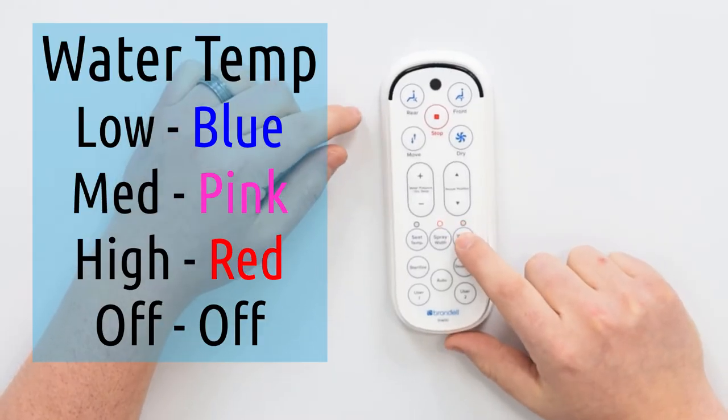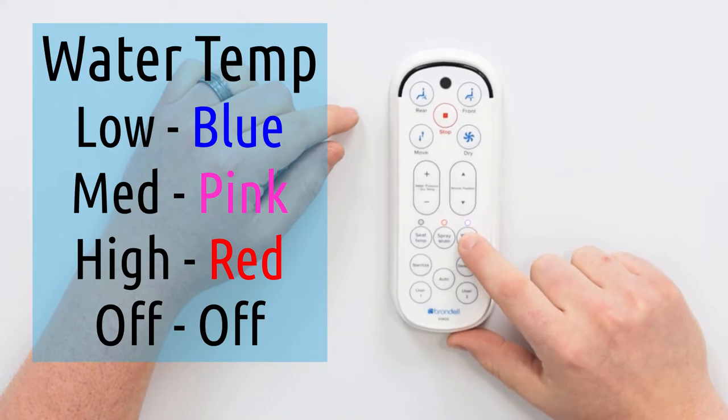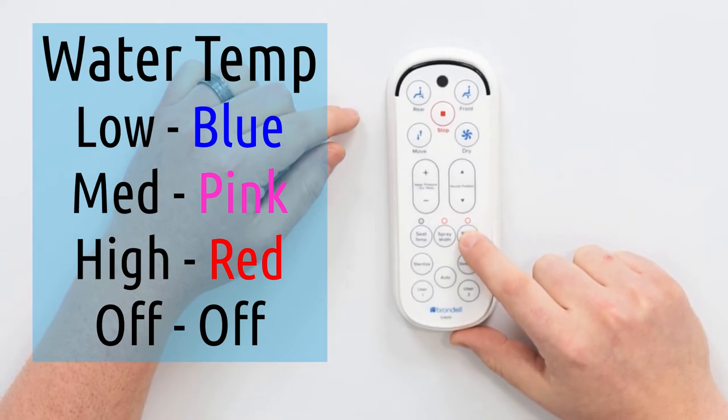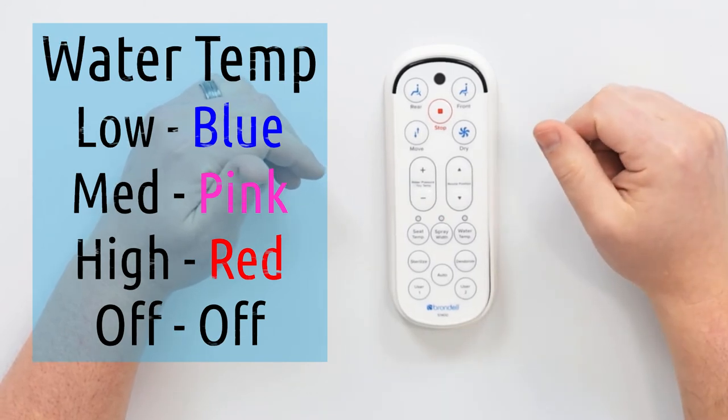Water temperature — the same basic principle applies: low, medium, high, and off. So you've got your four settings there as well.